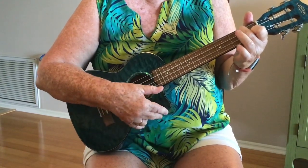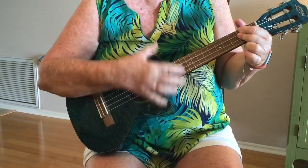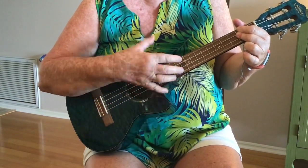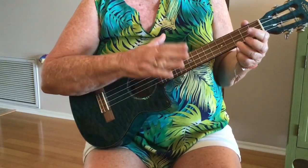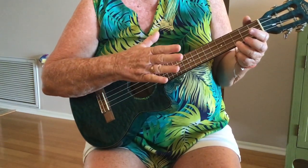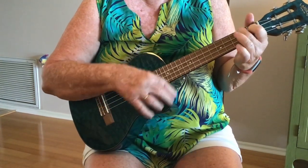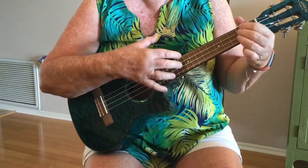Now we're going to add our D chord. It's really just two sets of shovels: down, down, up, down, up, down, up, down, down, down. So the whole thing from the very beginning: C, A, C, A, C, A, G, F, F down up down up, D.